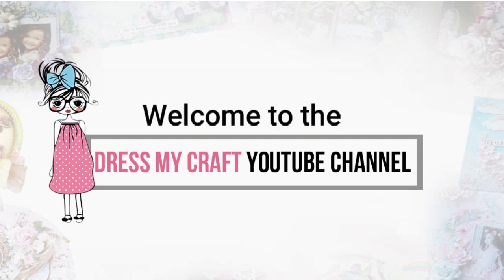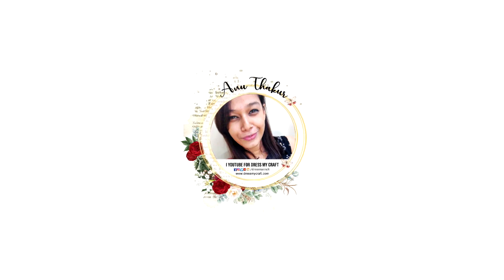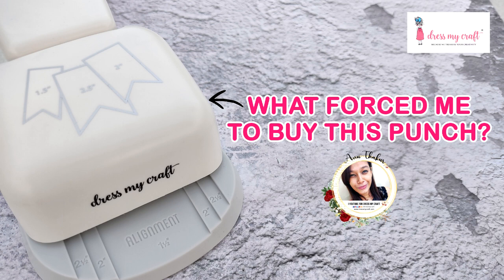Hello my crafty friends, welcome to our channel. I am a new designer with Just My Craft, and today I'm back with another craft tutorial. Before we move forward, please subscribe to our channel if you haven't already. I recently bought this banner punch from Dress My Craft, and in this video I'm going to show my first impression along with some creative ideas.